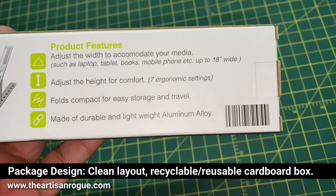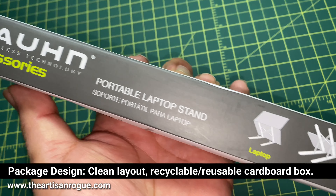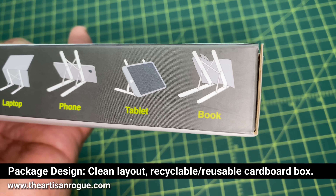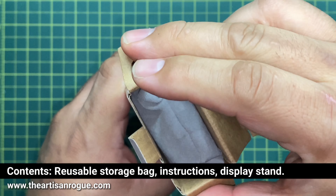Let's touch on the package design. It stuck out to me because it's nice, clean layout, all that other stuff. Love that it came in a cardboard box. Very little stuff on the inside — it can work for four different things like they were showing: laptops, books, whatever you need.